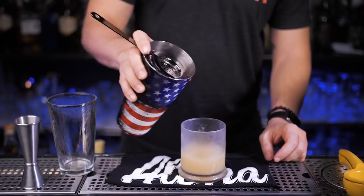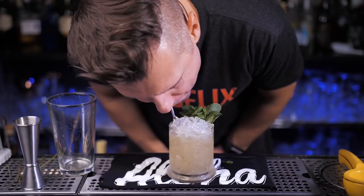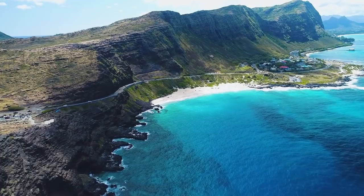Put as much crushed ice as possible. For a garnish, use a fresh mint sprig and plant it right in the pile of crushed ice. I tried it and felt for a second like I'm on an island — amazing weather outside and surfing on the world's best beach in an aloha shirt.